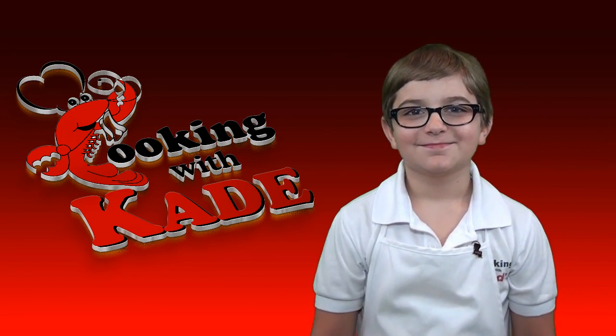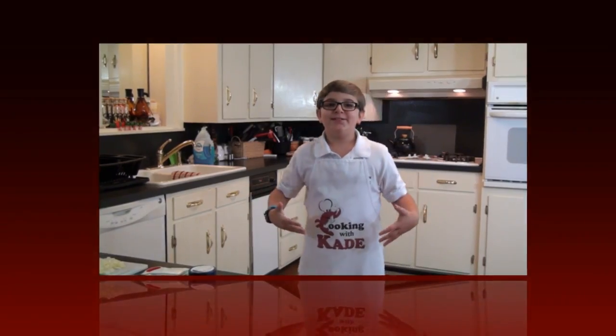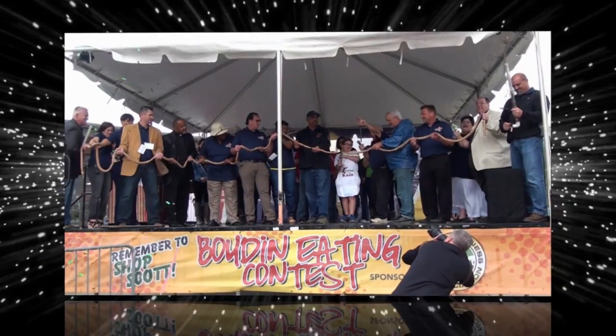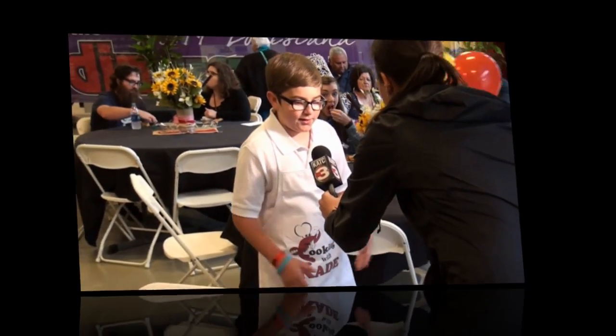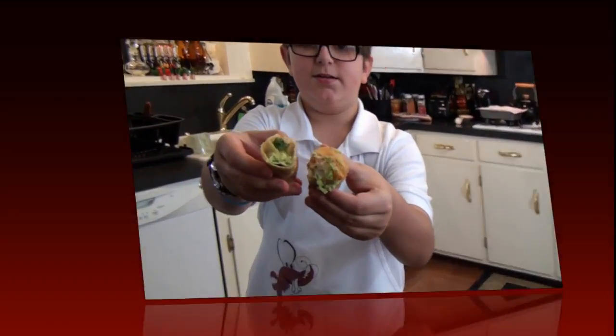Get your paper and your pencil and pay close attention to Kade's recipe for today. It's going to be nutritious and mmm. Kade's making it the Kade way. Let Kade occasionize your meal. Make time every day to cook with Kade.